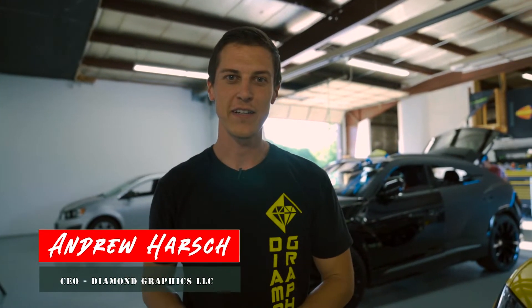What's up guys? This is Andrew at Diamond Graphics. This is our second week at our new shop.